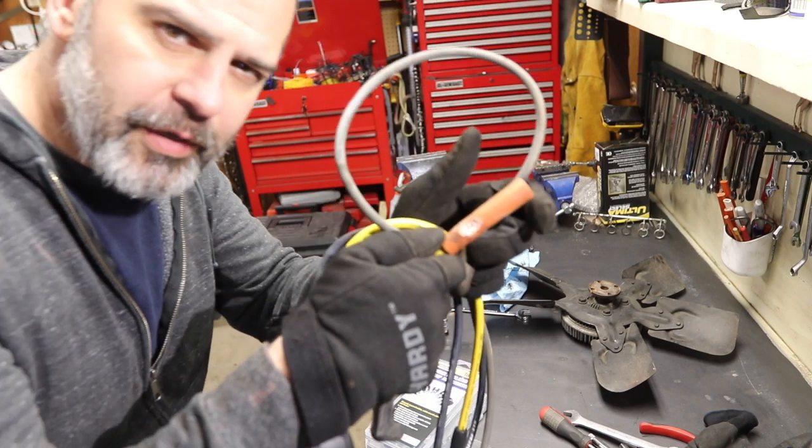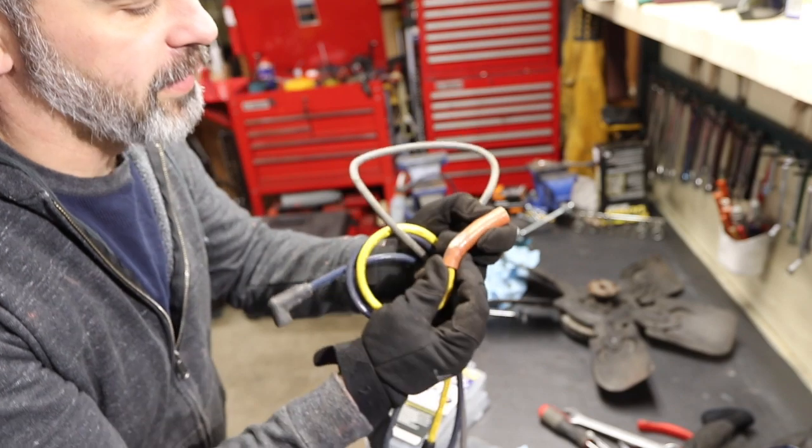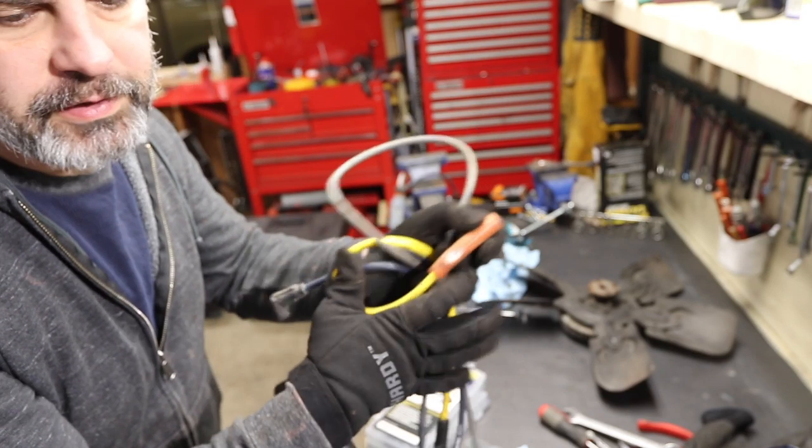I don't know if you guys saw my Instagram feed, but this is part of the reason why the Scout was running so poorly. I was just arcing straight to the header.